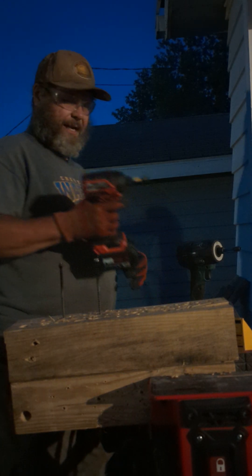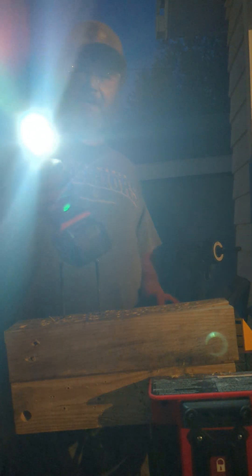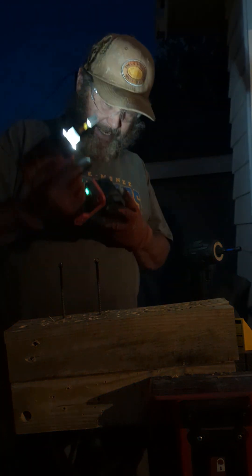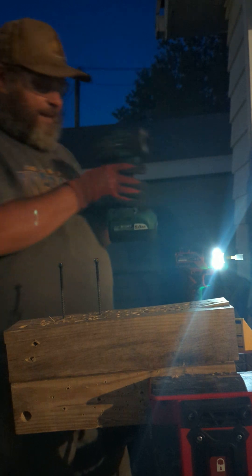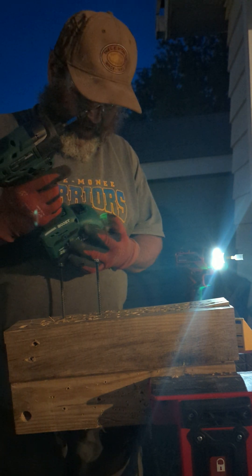Hey, Eric the Bearded Tool Guy here. My Skill Power Core 20 with halo light, with a 5-amp battery fully charged, taking on my Masterforce Boost impact driver with a 5-amp battery with halo light.